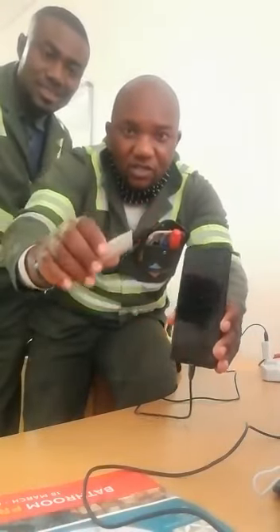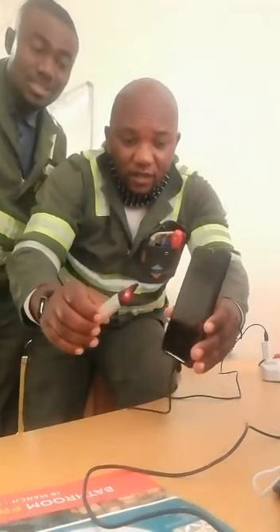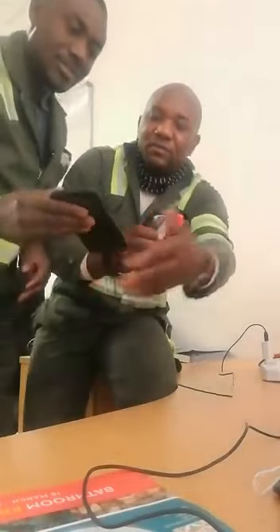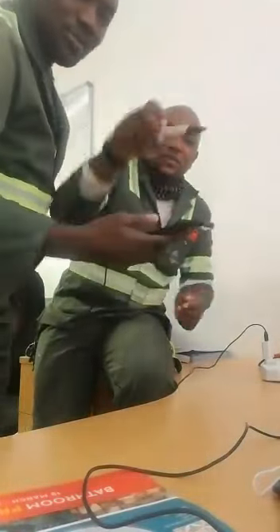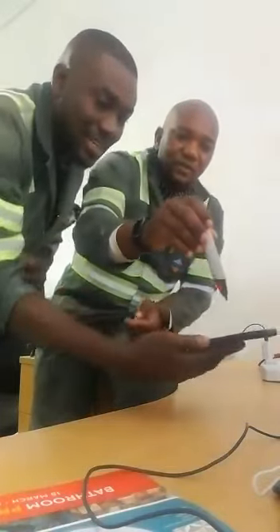Now imagine you are answering your phone while it is on the charger. Let's see what will happen. You call me — I answer.